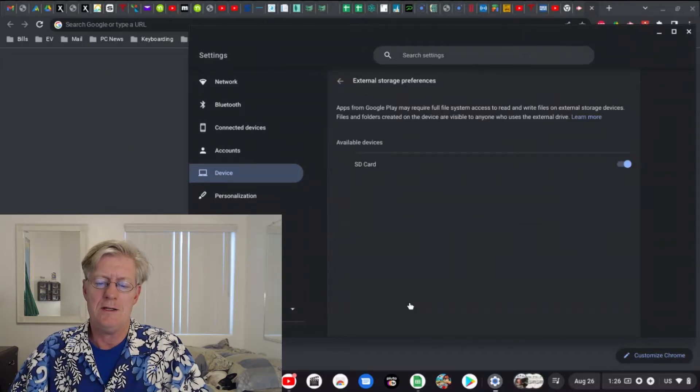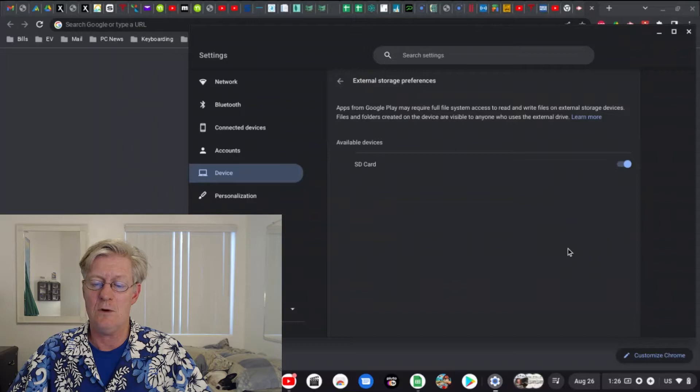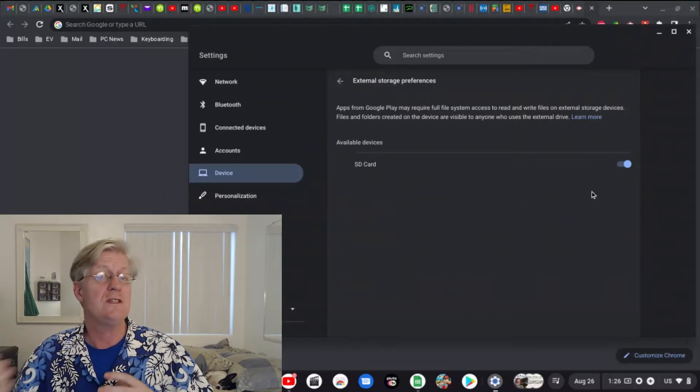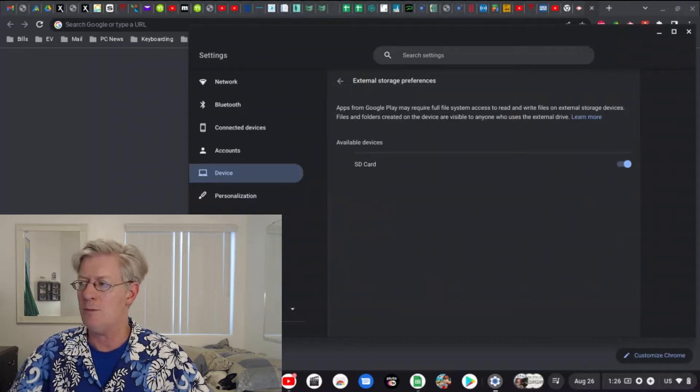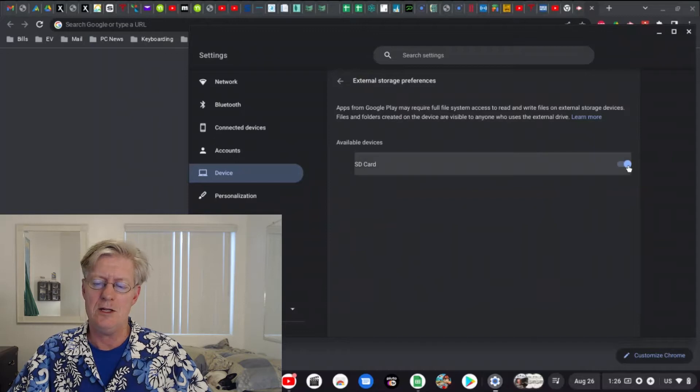At the bottom you'll notice it says External Storage Preferences — that's the one we need to get into for SD card management. Click on there, and it says apps from Google Play may require full file system access to read and write files on external storage devices, and files created on the device are visible to anyone who uses the external drive. You'll see your SD card listed under Available Devices. If the toggle is off, click it — it should turn blue with a bluish background, meaning it's now enabled and on.